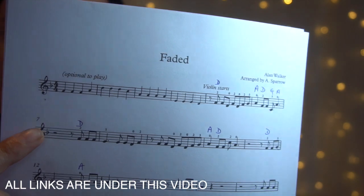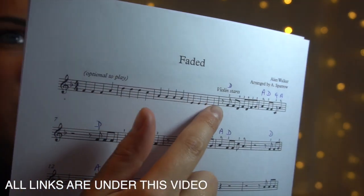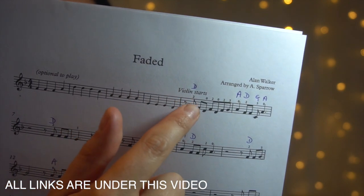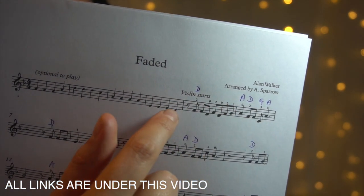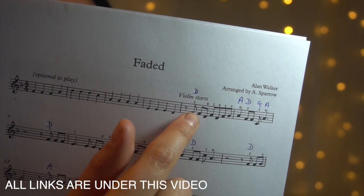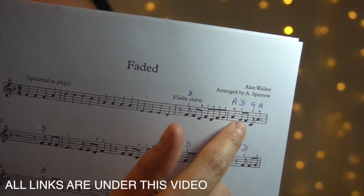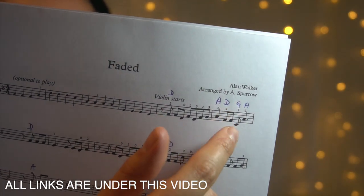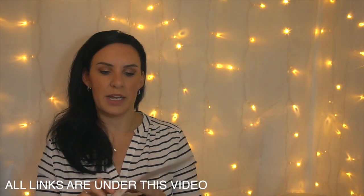So as usual you guys know the drill by now — that's just the introduction there. It's going to start here, so you've got all the finger numbers and you've got all the string letters that you're going to be on above it. So you've got second finger on D, second finger on D, you're still on open D, second finger on D, open D and so on — open A, second finger on D. You guys kind of get the drill but it's fairly self-explanatory.